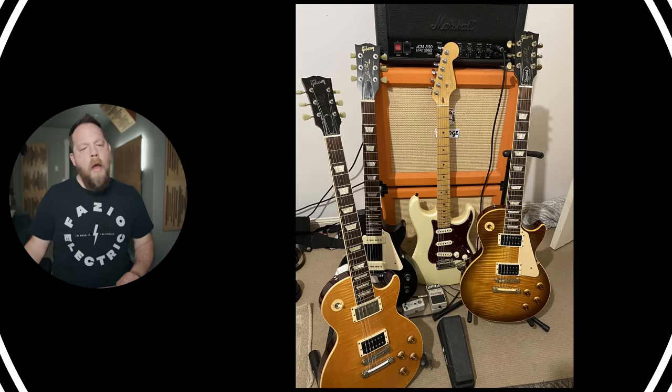You got a Gibson SG, a Marshall Origin with the 212, and then a bunch of cables everywhere. I don't want to look at it anymore. I like the pedals, I like the guitars, I like the framed comic book. Everything else — I'm still going to give you a rig rating of three out of five beards.